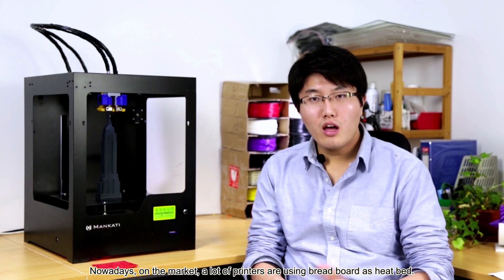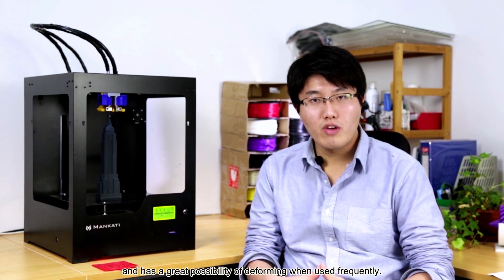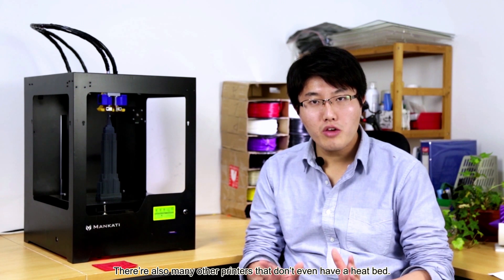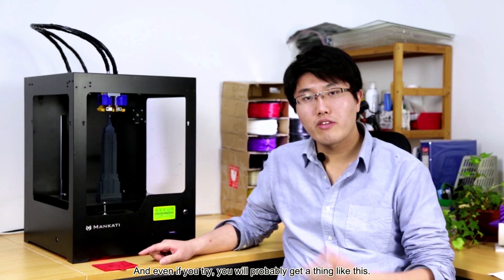Nowadays on the market, a lot of printers are using breadboard as a heat bed. Such a solution is less heat conductive and has a great possibility of deforming when used frequently. There are also many printers that don't even have a heat bed, so printing filaments like ABS is not feasible on them. And even if you try, you'll probably get a result like this.